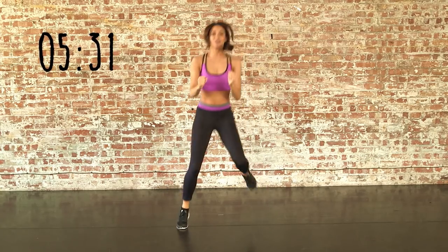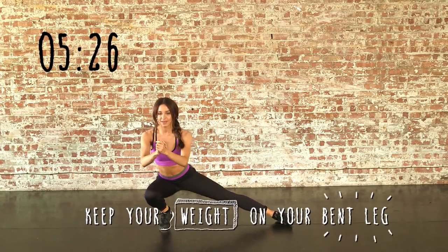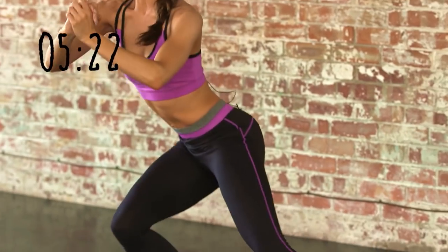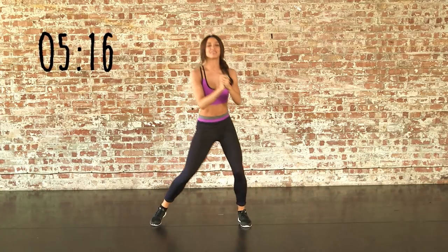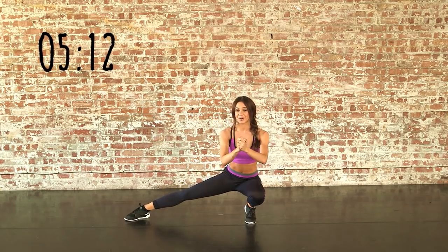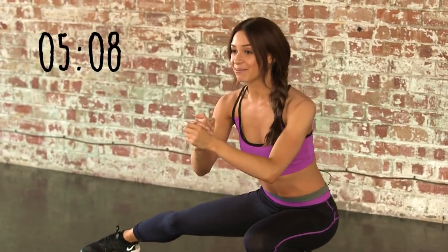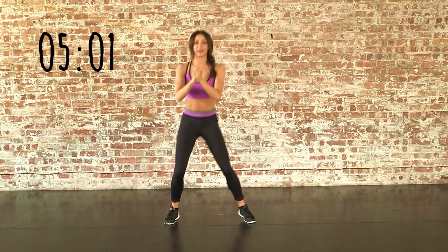Now we're going to transfer onto the right leg and bounce here. Come up and bounce. Same on the left — you really need to use your muscles to control this one. Now come up using your abs and bounce. Back to our bounces.